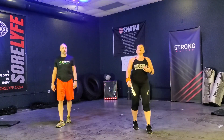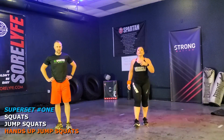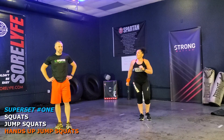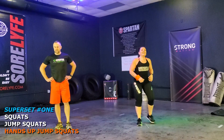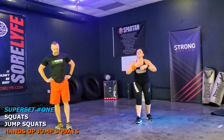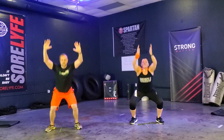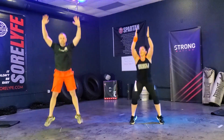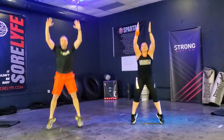Take that breath. Let that heart rate come down a little bit. We're going to go right through that third movement — hands up jump squats. Are we ready? I think so, catching our breath. Keep moving. Ready? Let's go. One, two, three, four, five, six, seven, eight, nine, ten, eleven, and twelve. Yes.